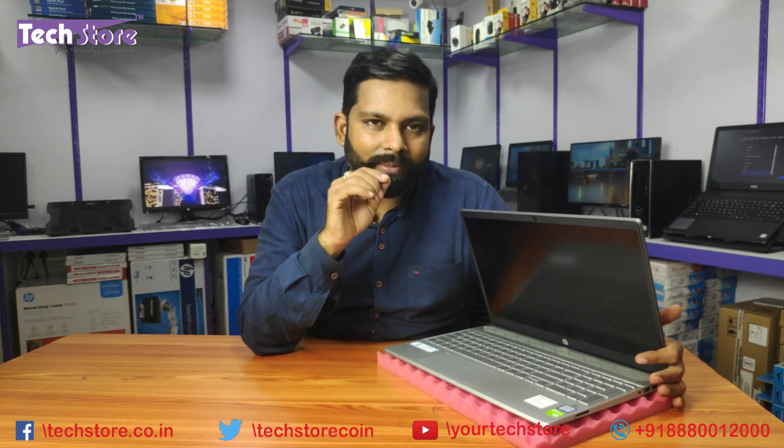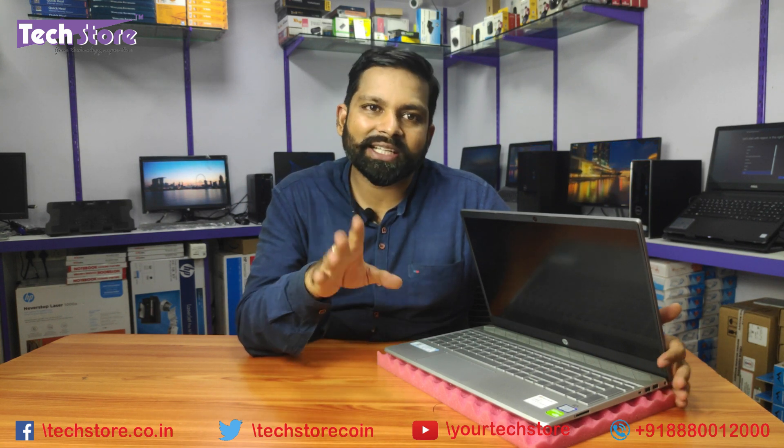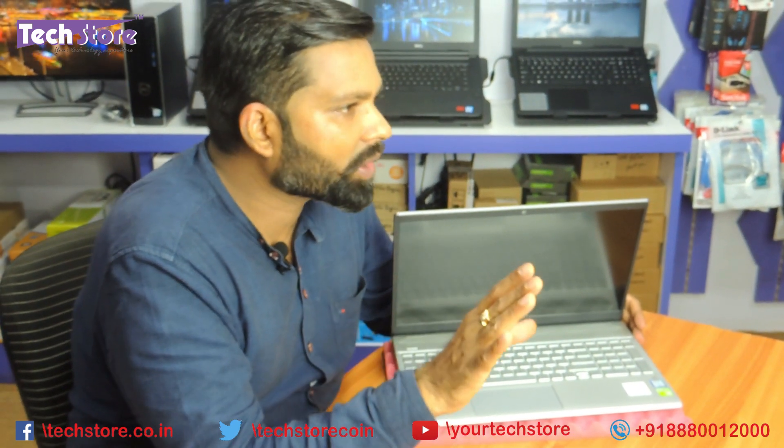We're through with the upgrade process. In 18 years of assembling and reassembling laptops, I've never come across such an unnecessarily complicated design with these plastic brackets — very stupid design by HP. If you're upgrading the RAM, hard drive, or M.2 SSD and you're not watching this next part, you will surely mess the laptop up. After the upgrade process, when you try to power on the laptop, it will not power on.